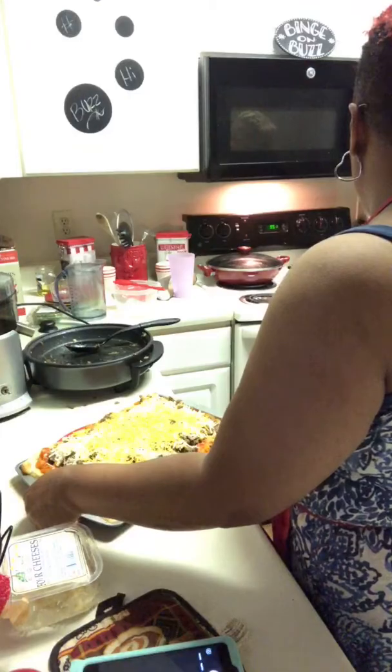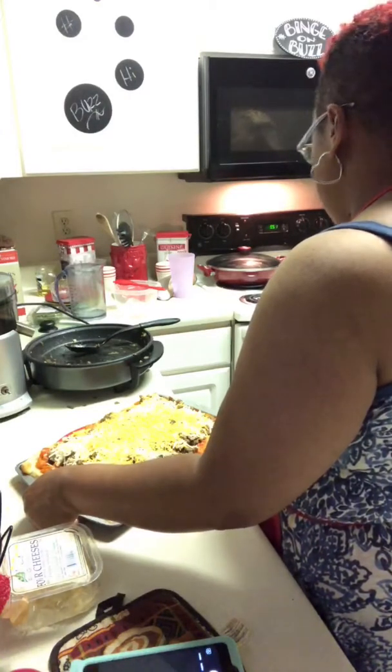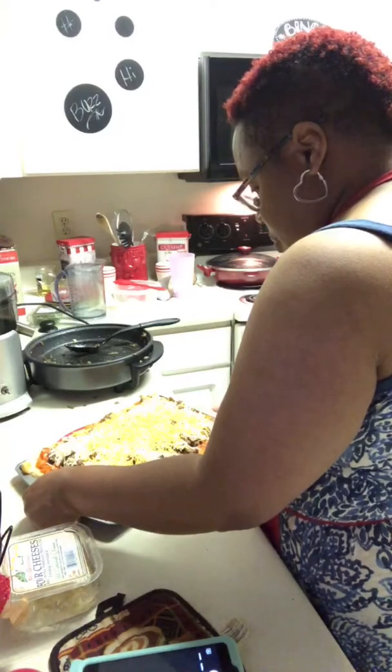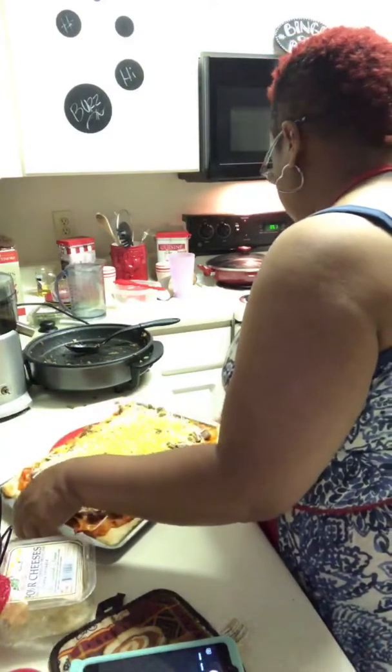Look at this thing — it weighs 10 pounds! Can everybody see that? Look at that, it's whopping the pan. All right, it's going in the oven.